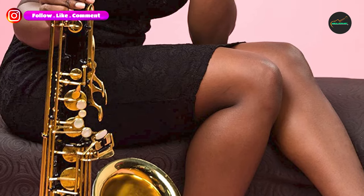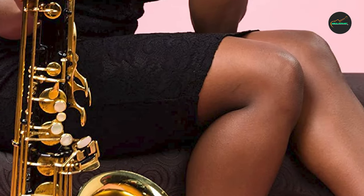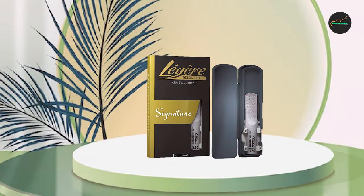One of the standout features of Légère reeds is their consistency. Each reed is manufactured to exacting standards, which means that players can rely on them to produce a consistent sound every time they play. This consistency is particularly important for professionals who require a high level of precision and control over their sound.